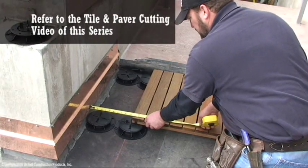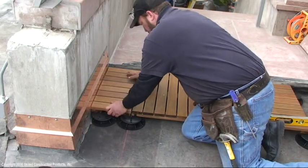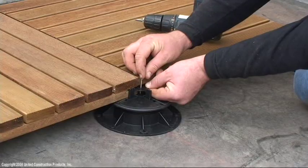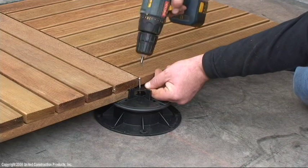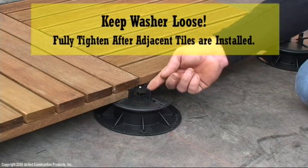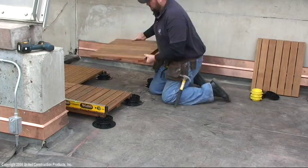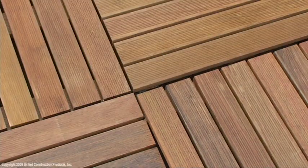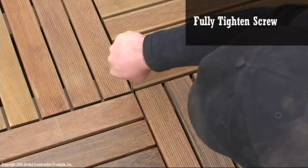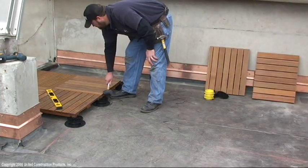Refer to the tile and paver cutting video of this series for perimeter wood tile cuts. The Bison wood tiles are slotted for easy assembly. Insert the Bison FS1 washer and screw in place. Keep washer loose and fully tighten after adjacent tiles are installed. Fully tighten screw. Tap tiles and pedestals with rubber mallet for tight fit.